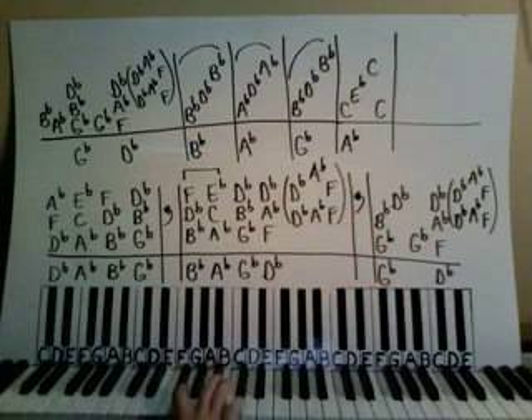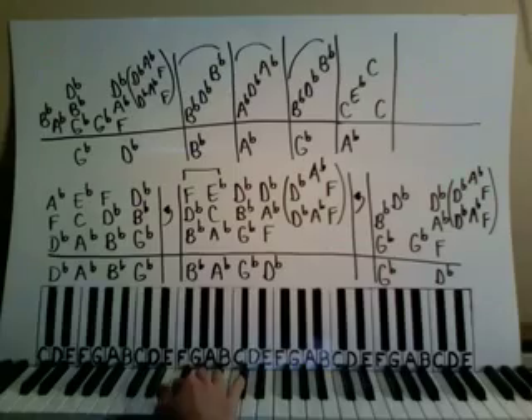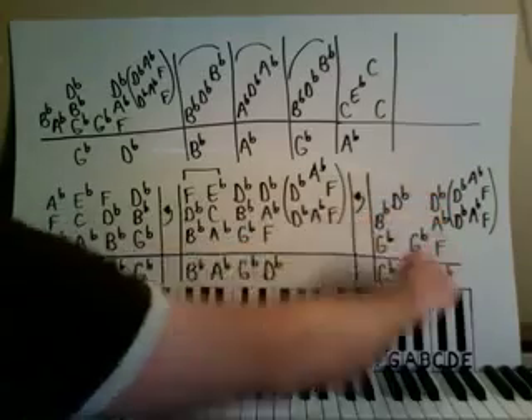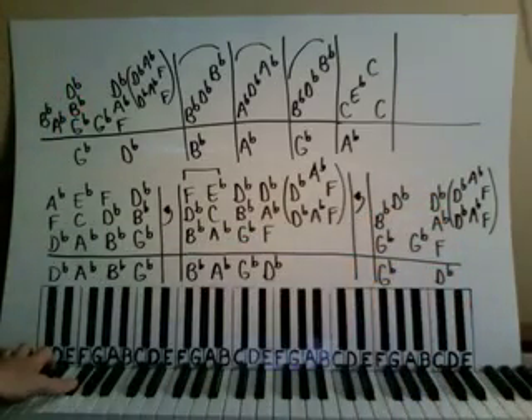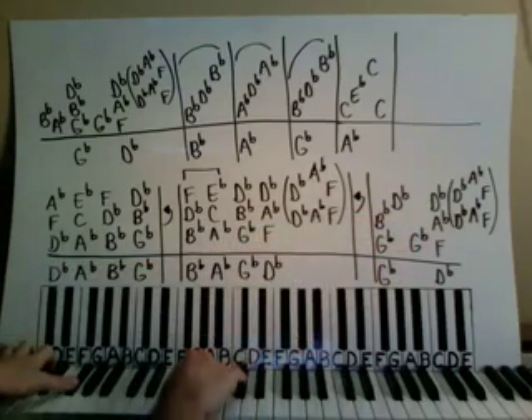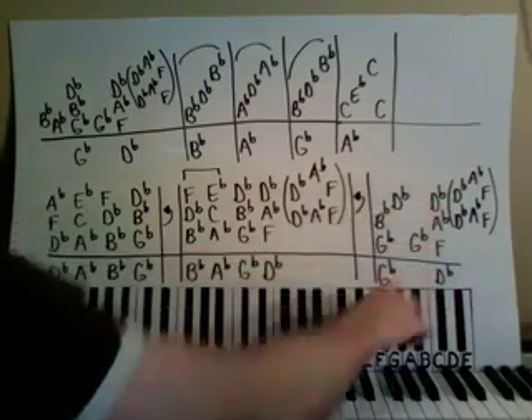We have G-flat and B-flat together, then up to a D-flat, and then down to the G-flat. Then we have F, A-flat, D-flat together. And then we have this thing again. The left hand is on a G-flat octave and then up to a D-flat octave. You play this together, and then the right hand by itself: D-flat, D-flat, G-flat — and then play this together.